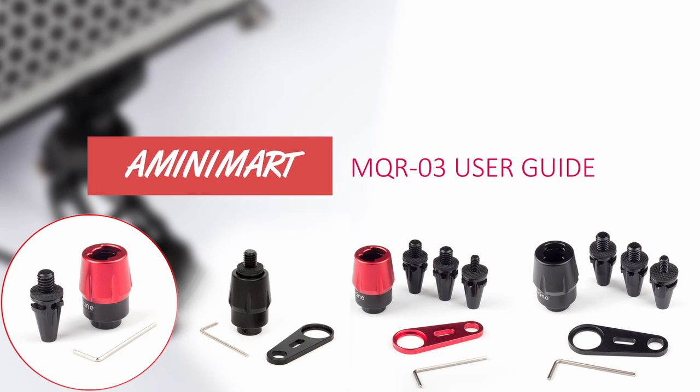Hi, dear all, thanks for watching. First of all, after you get the quick release unit, please follow the steps to release the 3/8" taper pin from the base.